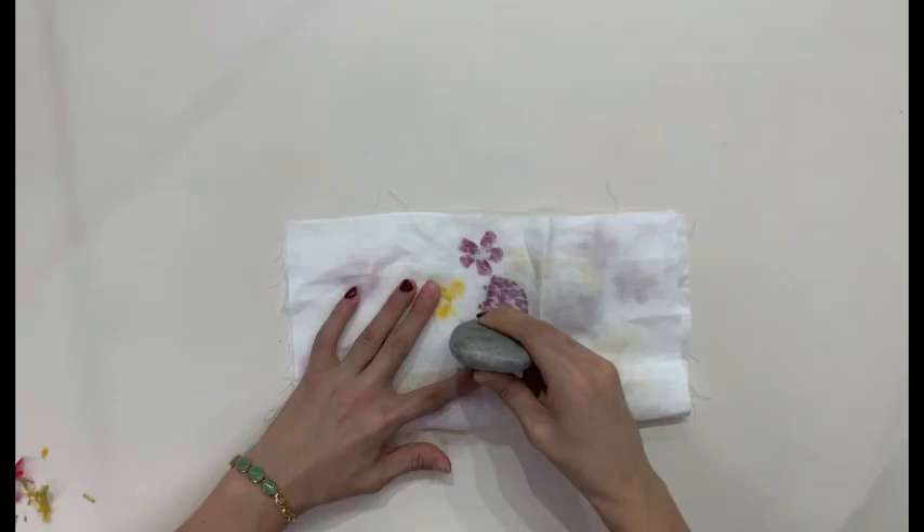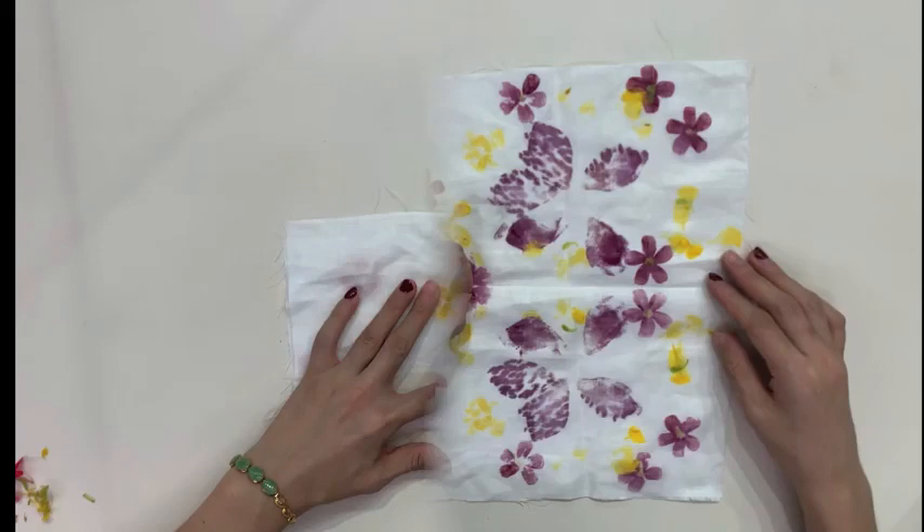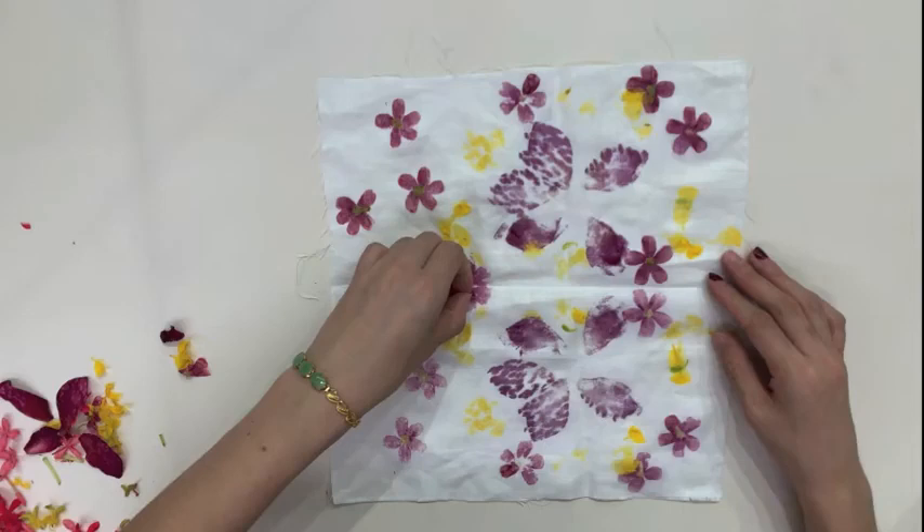After which, fold the cloth in half and use something heavy to pound on the cloth for the natural colours of the flowers to come through. You may also place a piece of cardboard under the cloth to protect the surface area you are working on. Once done, open up your cloth and remove the flowers to reveal your masterpiece.